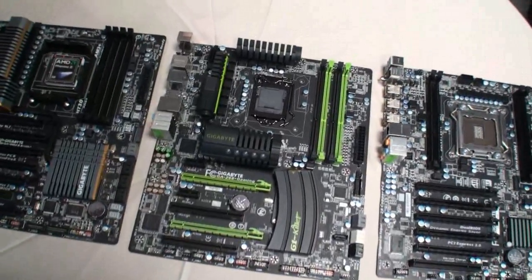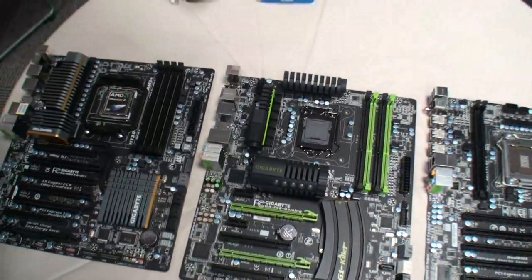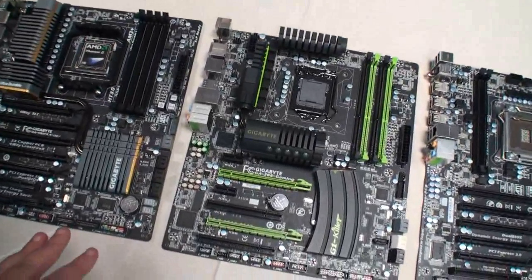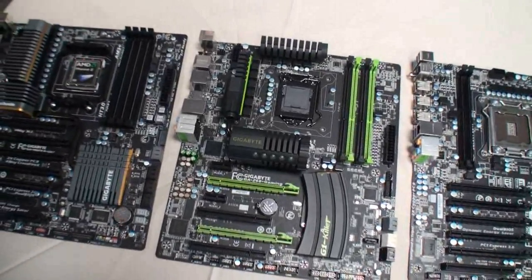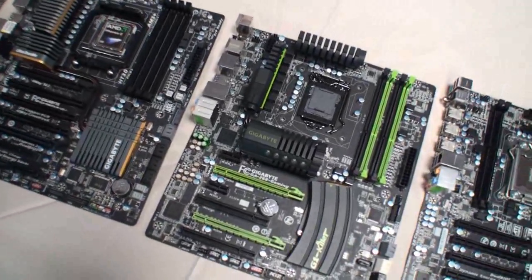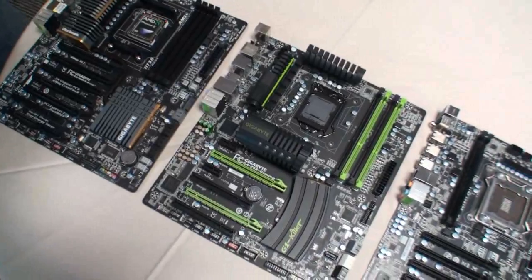Now, in the previous range of gaming boards, I think there were three or four different boards. With the Z68, is there going to be a range of different boards, or just one? For the moment, we're going to have this particular one, and then we might introduce some others later on, but right now this is the board.